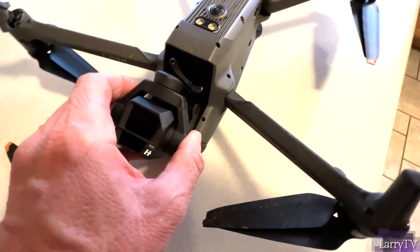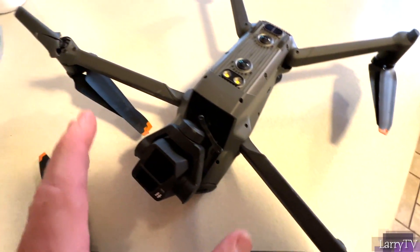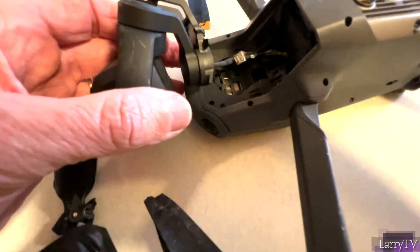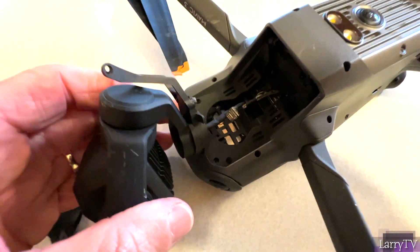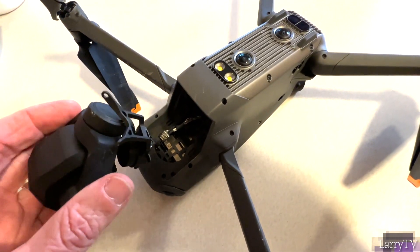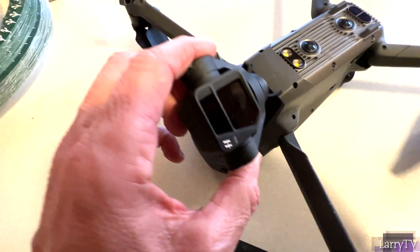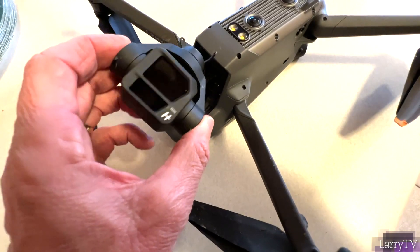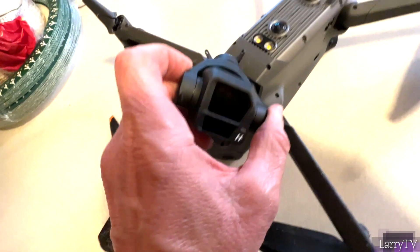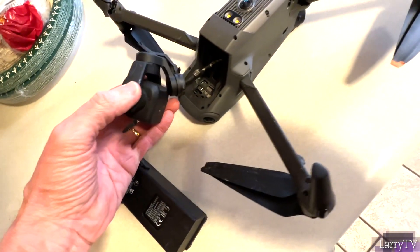Now let's look at the actual camera gimbal. When it said motor overload, I don't know if that was the motor on the gimbal or the motor of the actual drone — I have to find that out. But you can see this thing obviously hit the ground hard. I was probably 60 feet up, maybe even 40 feet. Here's what happens when your drone crashes. It looks like the filter right here is going to be okay, but the camera was off.